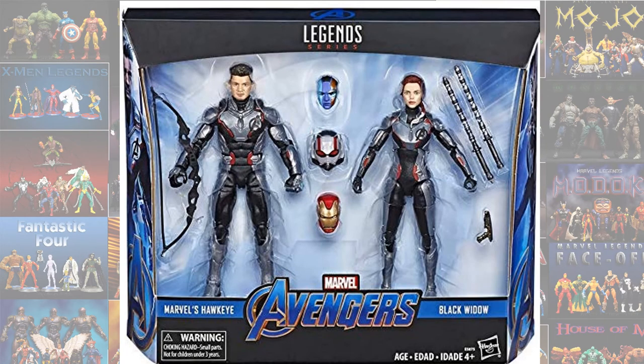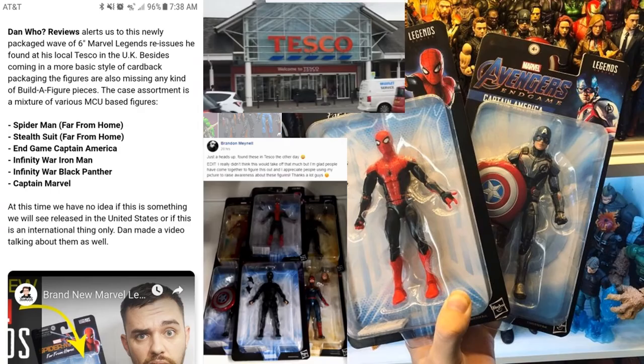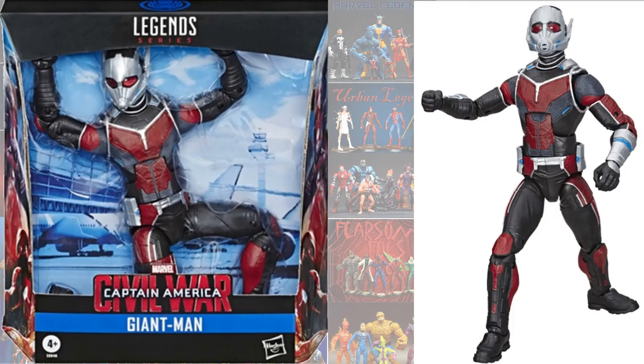The Endgame 2-pack with multiple heads you can swap out for the costumes. The Walmart exclusive Worthy Cap with Thor's hammer. UK exclusives with 6 re-released figures on new card backs. Just announced: Giant Man re-release and Stan Lee coming out next year.